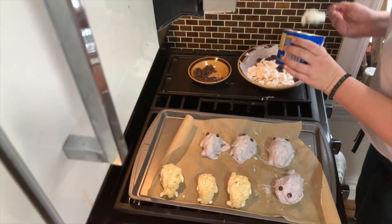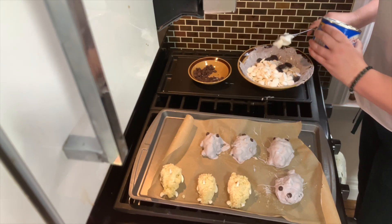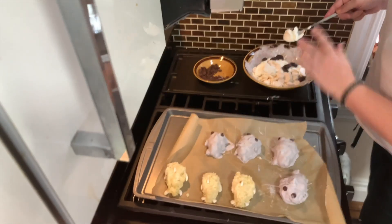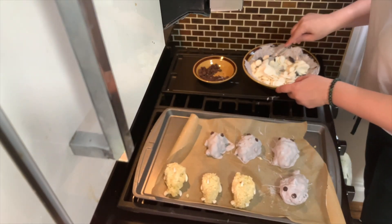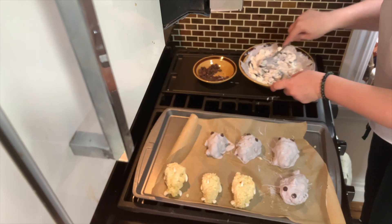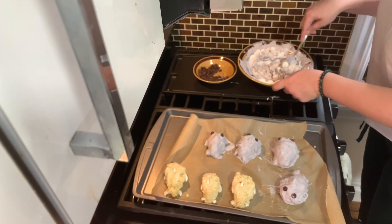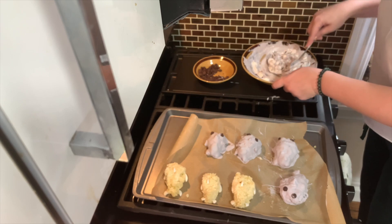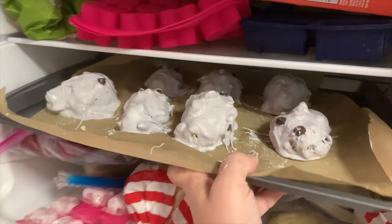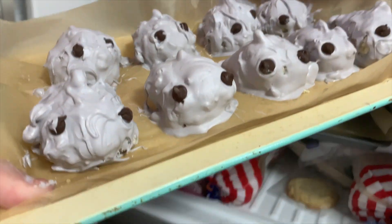Just so you all know, the recipe technically calls for three-fourths cup of vegetable shortening. Now you know. Mix, mix, mix. Now it's time to re-freeze for 15 minutes.